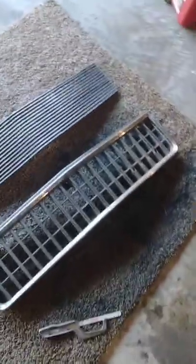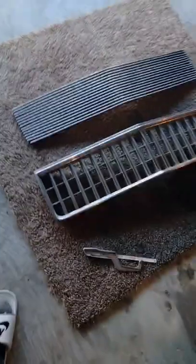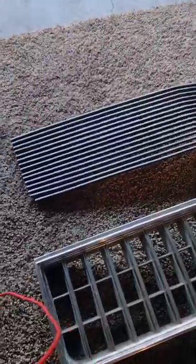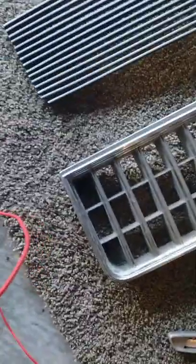Yo, yo, what's good, YouTube? Today we got something a little small that we're going to knock out — the billet grill. A friend actually gave me that, so I'm just going to see what it looks like. I just ordered a new grill for the car; this is the old one. It had a lot of tape and everything on it, so I got to clean it up real good.